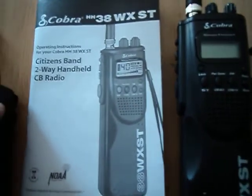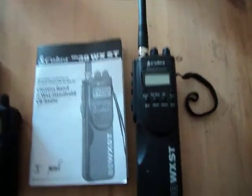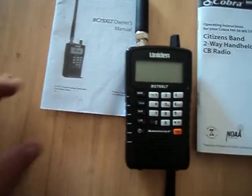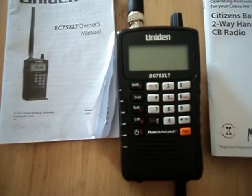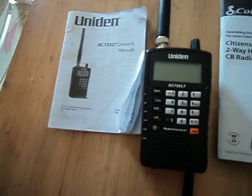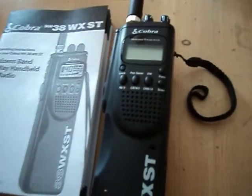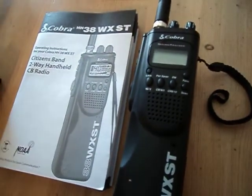They're both lined up right here. One of them being the Cobra 38WXST handheld CB radio — I literally just bought it. I'll probably upgrade it to the long distance antenna for $50 eventually. And here is the scanner, a Unident BC75XLT, which works pretty good. The only thing I don't really like about the Cobra CB radio is that it takes 9 AA batteries, compared to the scanner which takes about 3 AA batteries, but I can charge the scanner via USB port. The CB radio I can only charge through a car lighter jack.